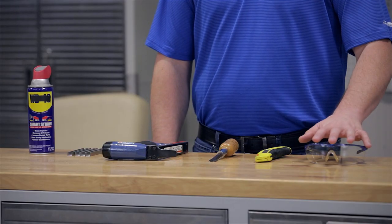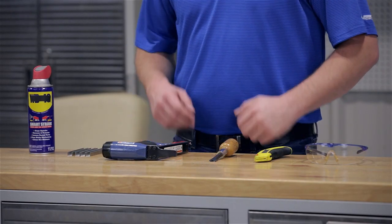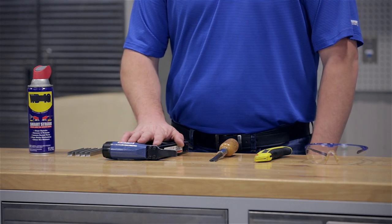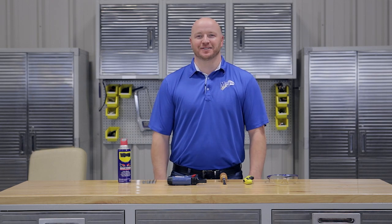Today we're installing a front seat cover designed for a Club Car Precedent. To do this, we're going to use safety glasses, a razor knife, a staple puller, a long nose pneumatic upholstery stapler, three-eighths staples, and a cleaning solution. Now let's get started.